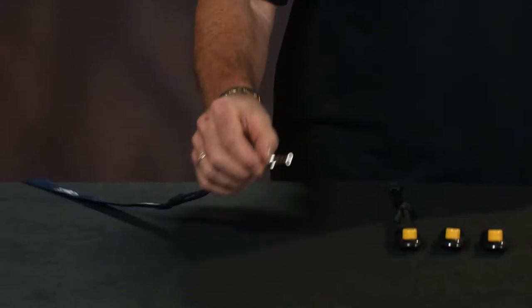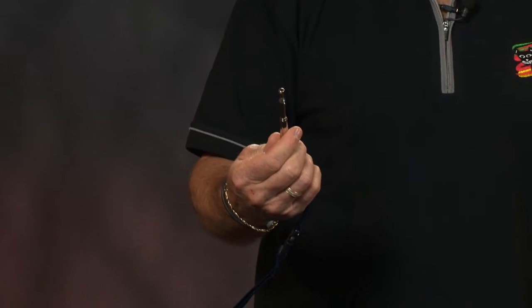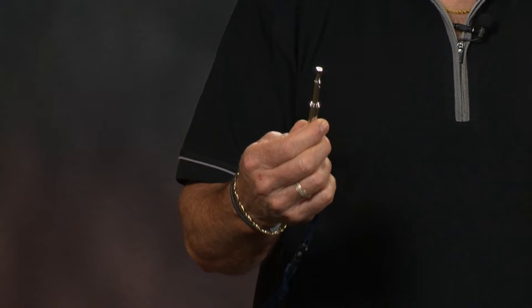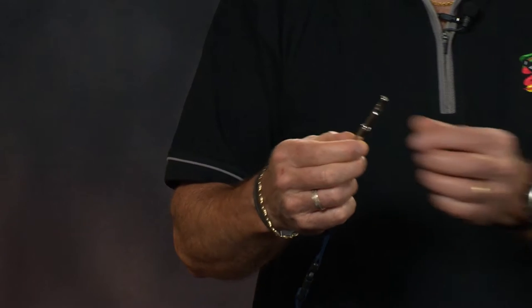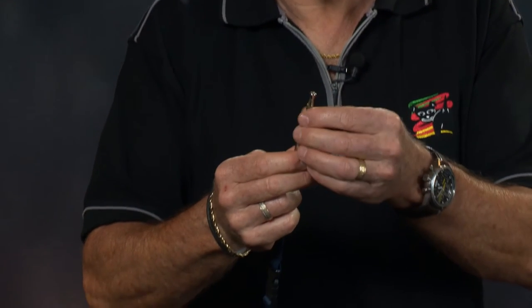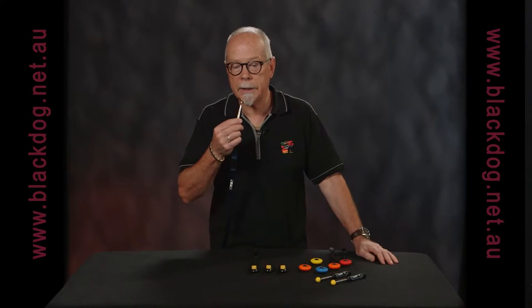We can also use a whistle for making a sound, and that can be a marker as well. The advantage of a whistle is it can be adjusted to suit the particular dog's response — the pitch can be adjusted. In this case it's very high pitch, or it can be adjusted to a lower pitch, something that humans can hear.